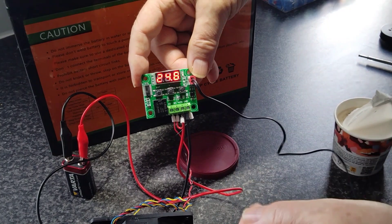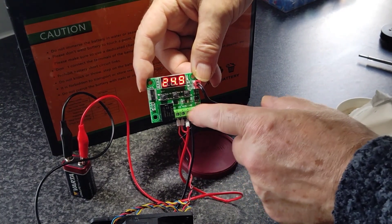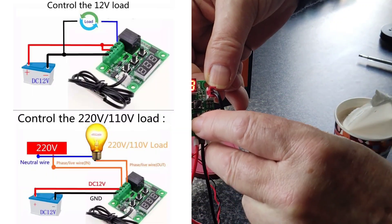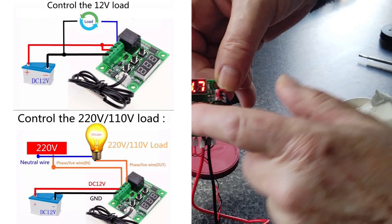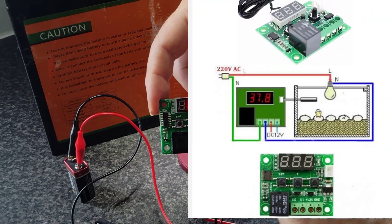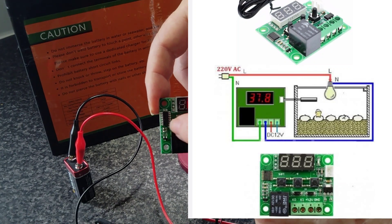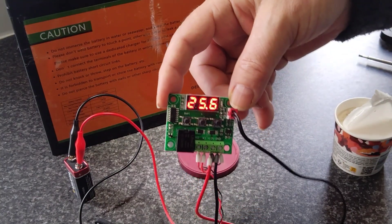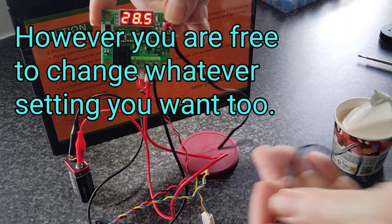This is one way of using it. The other way is to have an independent supply coming into this side — that would be a positive feed coming into K1, and that would be your load side. All the other settings when you press P0, you can ignore them; there are like seven different settings — just ignore them, they don't apply. Keep things simple. I hope this video has helped you — leave a comment below and thank you for watching.